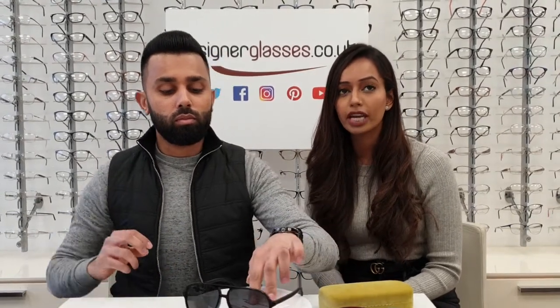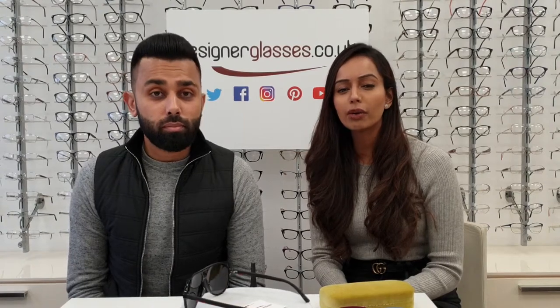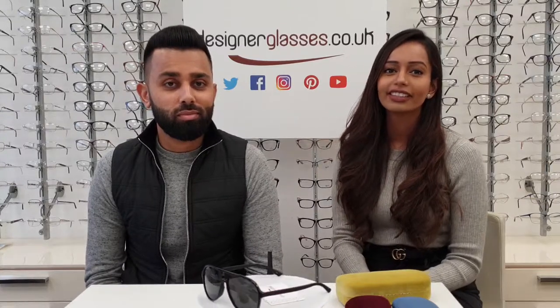They do have full UVA and UVB protection. If you want these, feel free to visit our website at designerglasses.co.uk. If you have any questions, email us at info@designerglasses.co.uk or call our free telephone number: 0800 731 8118. Thank you.